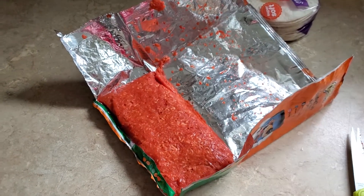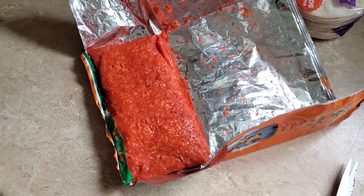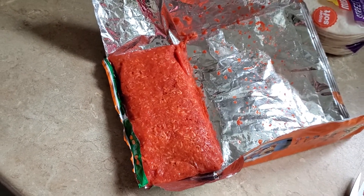And here's the finished product — I just ripped the middle open. You can cut it however you want and put it on a tortilla, or eat it just plain like that. Hope you liked it. Have a good day.